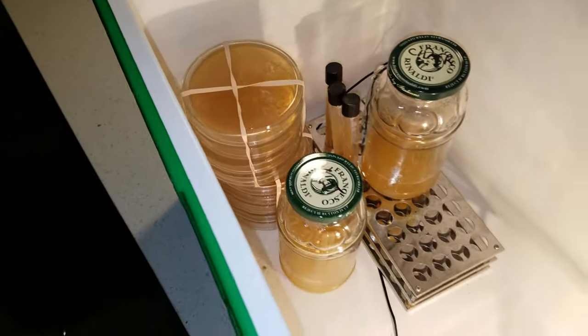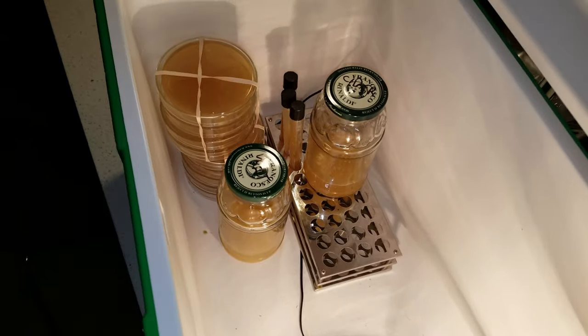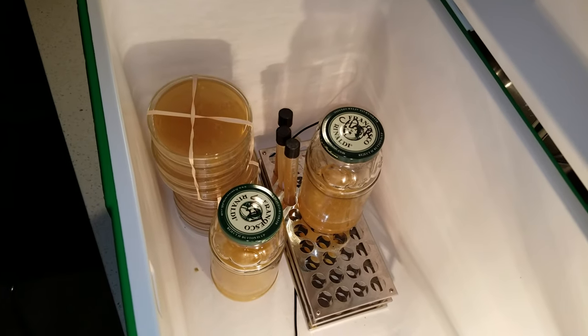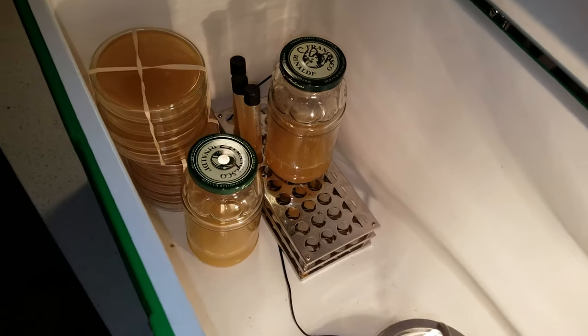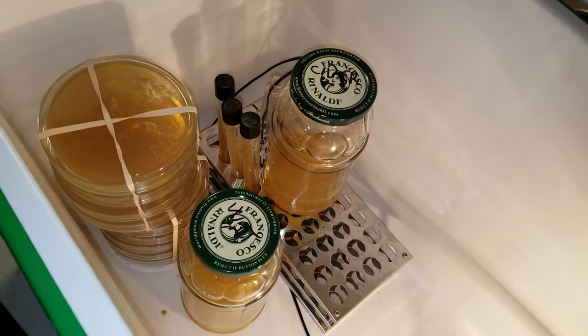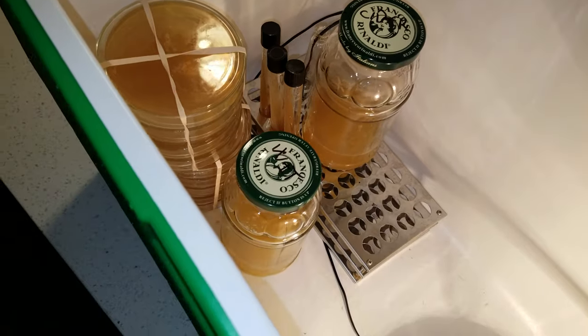As well as the agar plates sitting on the side here. You will also notice that I have two regular glasses here — one says cider and one says wit.